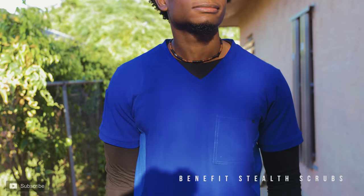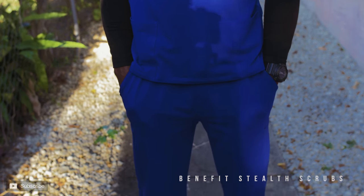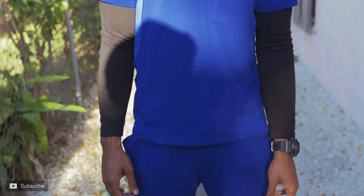Today we're reviewing the Stealth scrub line from Benefit Medical Apparel. Right off the bat, these are probably the most comfortable scrubs I've worn yet. The material is just amazing — look how stretchy this is. For the comfort department, these get a five out of five. If you're into the closer-fitting, spandex dry-fit lightweight material, these scrubs are definitely for you.